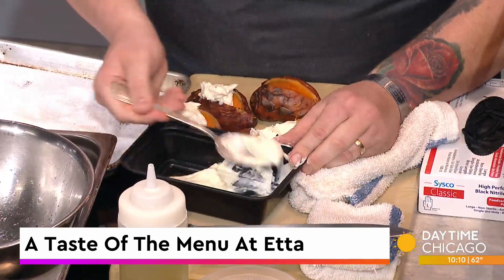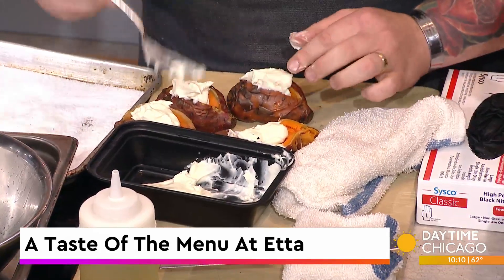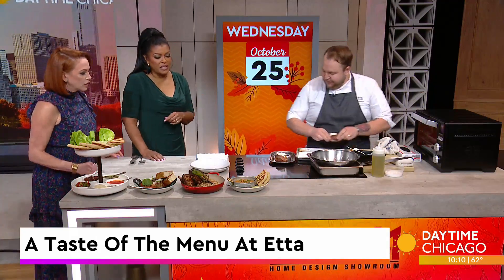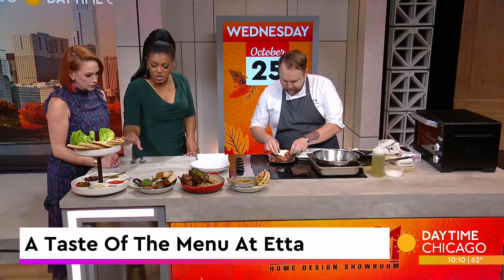Restaurant cooking is all about multiple processes — that's why we go to a restaurant instead of doing something like this at home. But you can also easily do this at home, and it's going to pair well with any beef. These are just delicious on their own too.